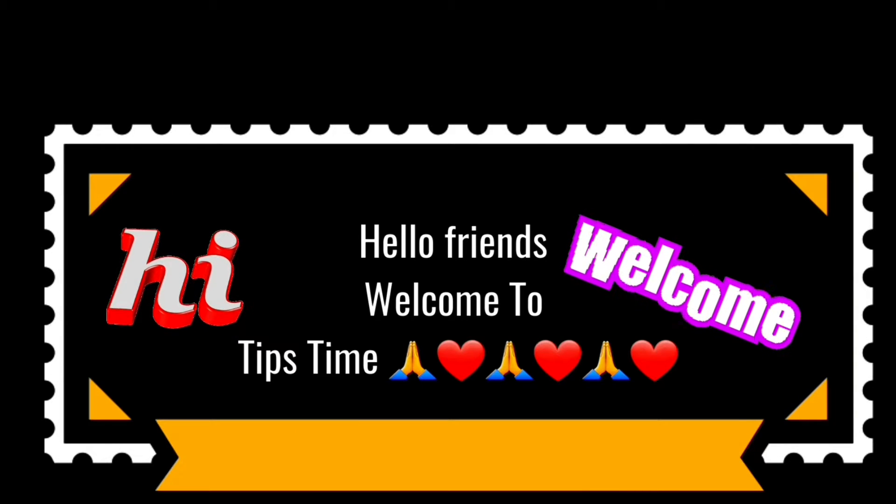Hello friends, welcome to tips time. In tips time, you will be very happy.